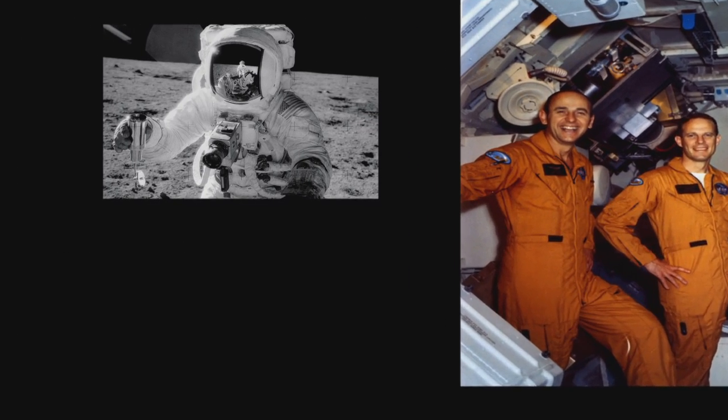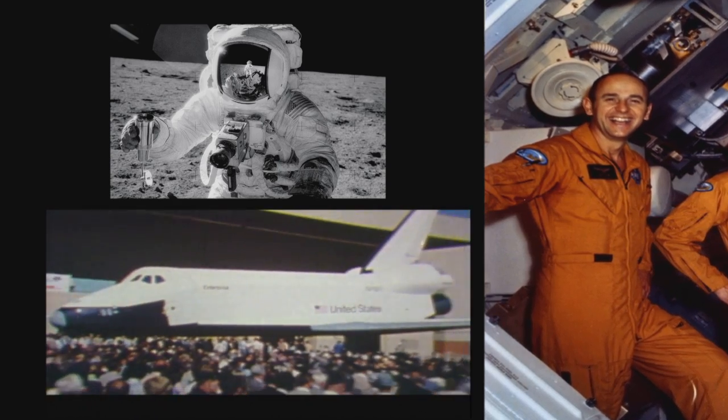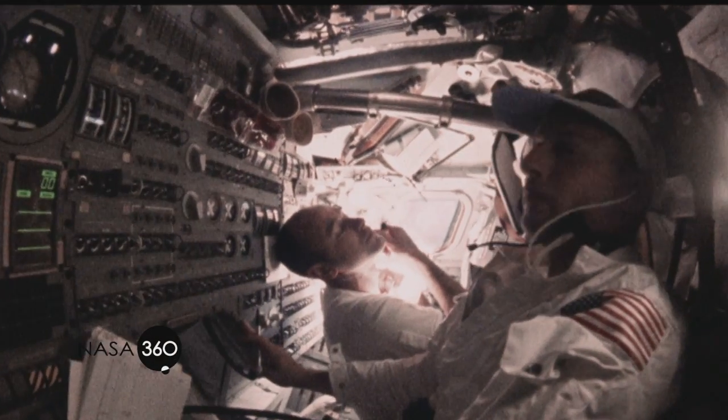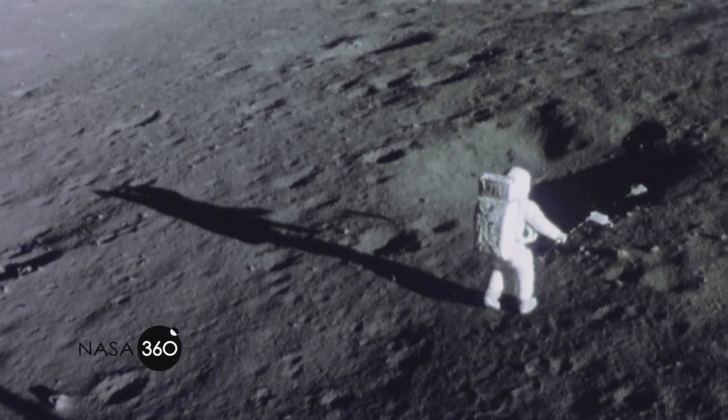A veteran of the Apollo missions, Skylab, and the early stages of the shuttle program, astronaut Alan Bean logged over 1,671 hours in space, with about 8 hours of that time spent walking on the moon during the Apollo 12 mission.